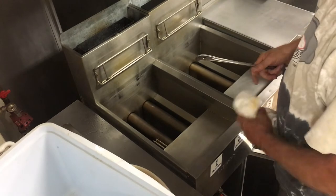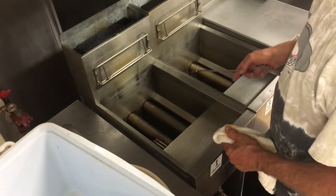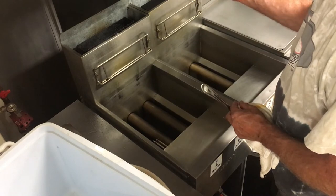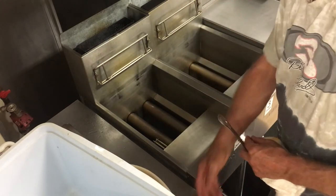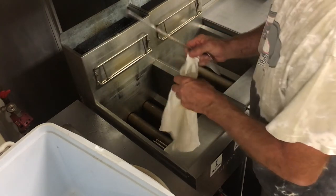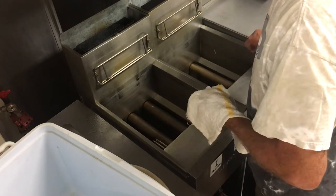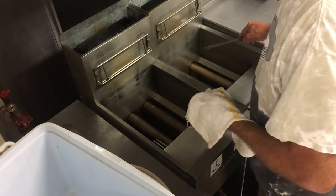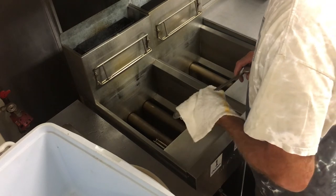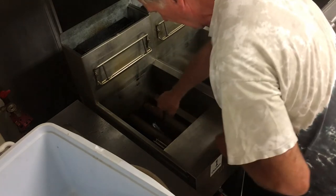We've thoroughly wiped out both fryers with paper towels and tossed them. We took off any build-up with our stainless scrubber. Now the last step is going to be to use our spoon and a bar rag — make sure it's a brand new clean one. Use a different bar rag for each fryer, because remember this one has gluten in it and this one doesn't. That will keep our celiac patrons happy.